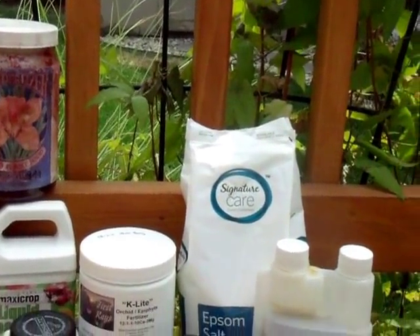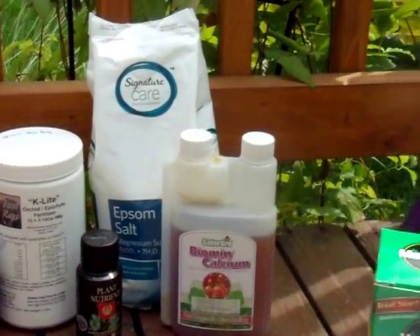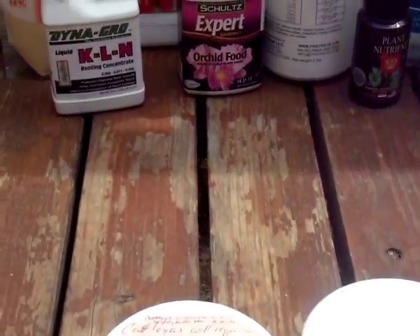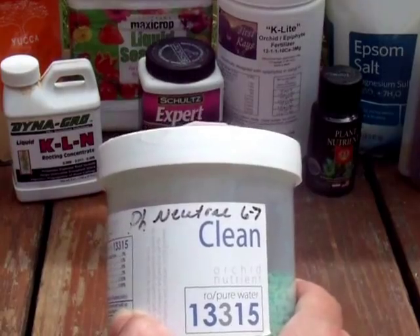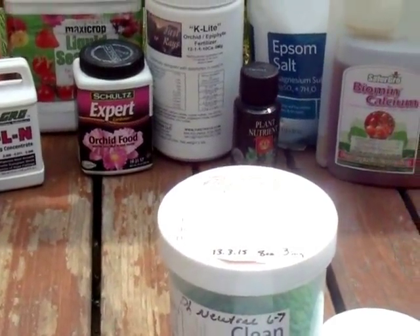One hardware store brand that I can think of that would be okay for orchids is called Gubler — G-U-B-L-E-R. I don't have that, but they come in little containers kind of like this. They've got micronutrients in there, it doesn't have urea, and I think that would be an okay one if you only have access to hardware store type fertilizers.